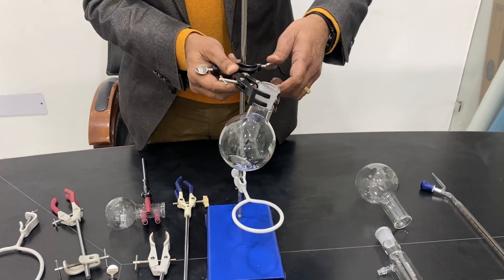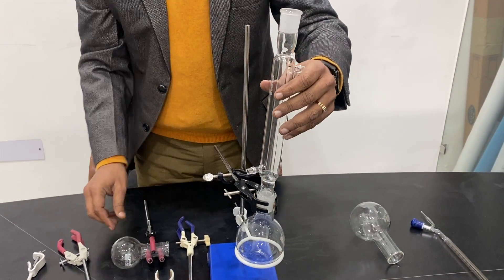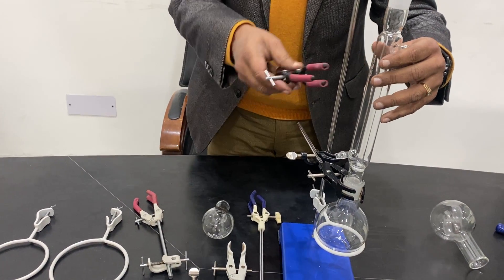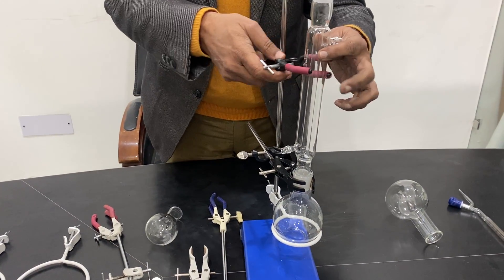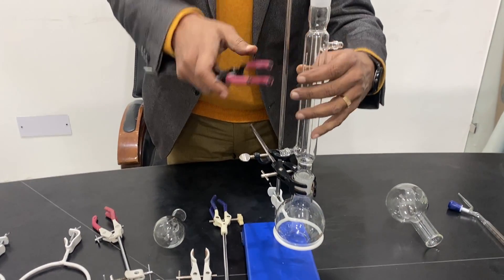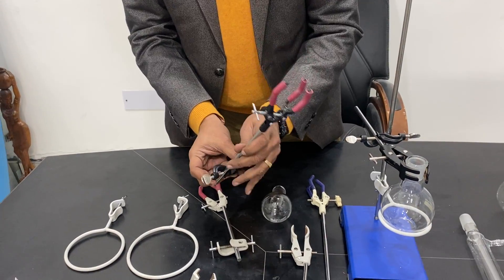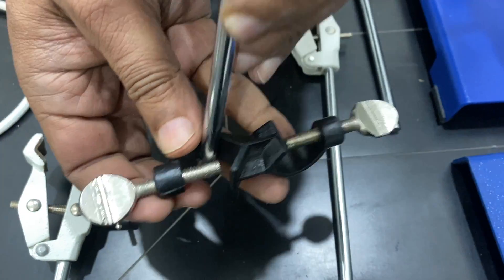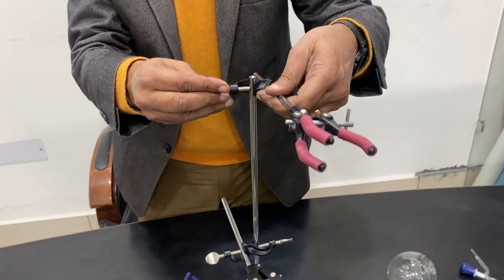Let me show you once again how to fit it and hold the condenser. This is a condenser — you can also hold a flask with this clamp. This is called a three-finger clamp; there are four-finger types as well. For holding a condenser, people mostly use the three-finger clamp. Open it and then tighten it this way. There is a boss head — you can put it on this side or the other side, both ways work. It is most commonly used on the top side and is very easy to fit.